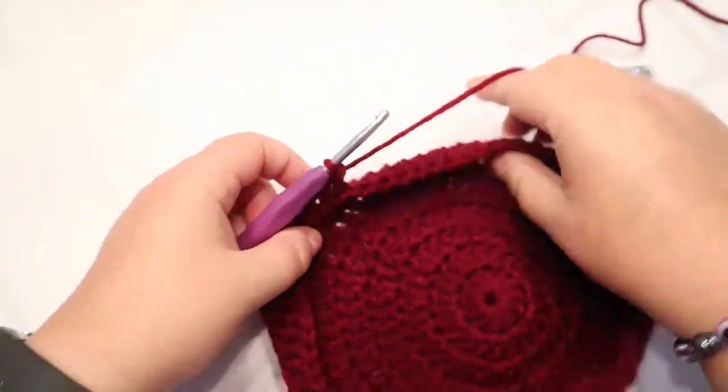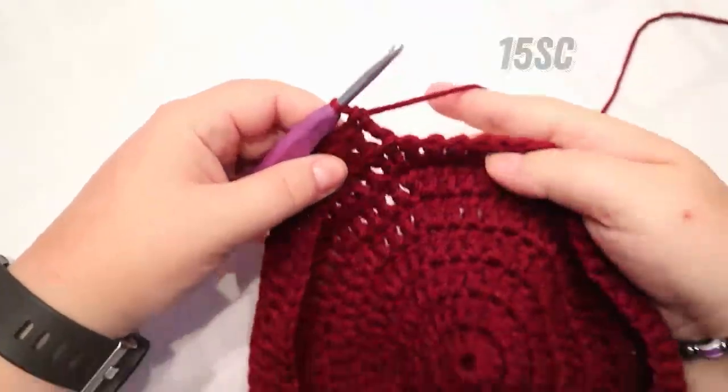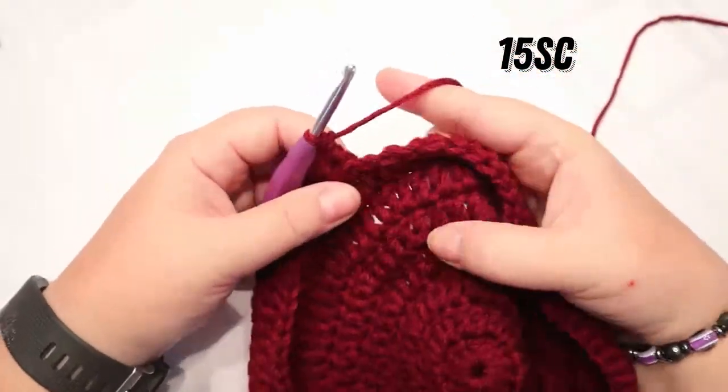I've got my 40 back post double crochets done, and now you're going to single crochet in the next 15 stitches.